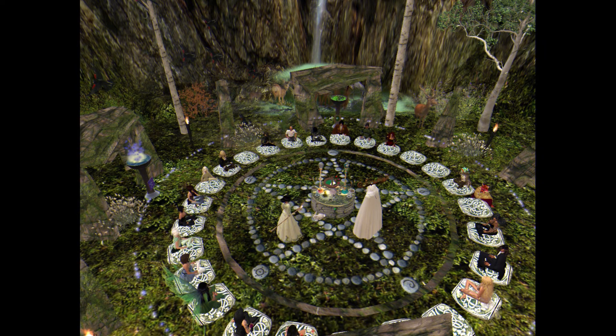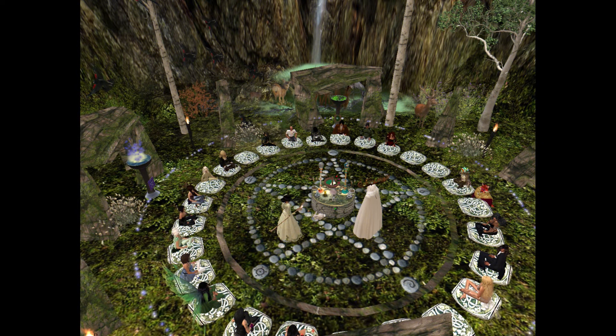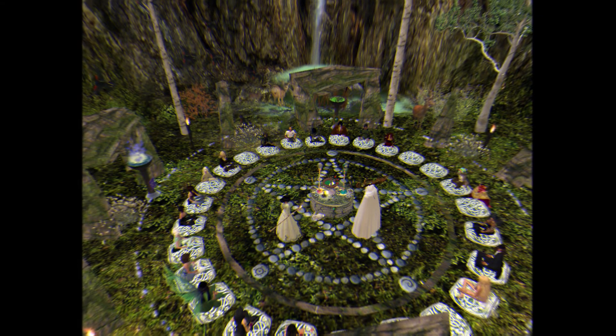First, set your pentagram using sea salt. You can start laying down the salt to form the star. You can either start at north to south or east to west — it doesn't matter. Personally, I would start it at north to south, or in some cases I would switch it up.